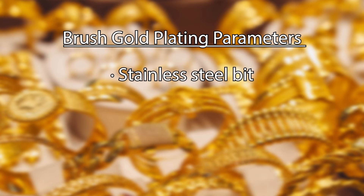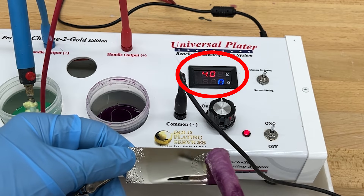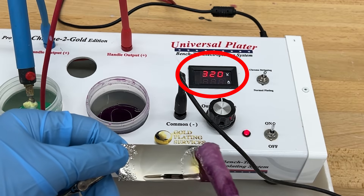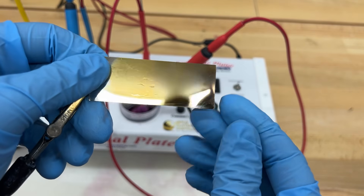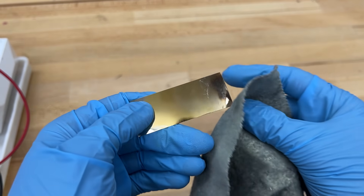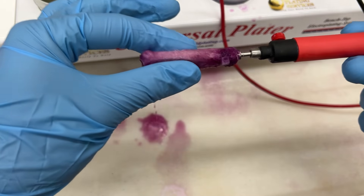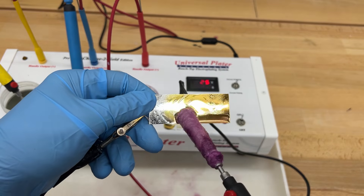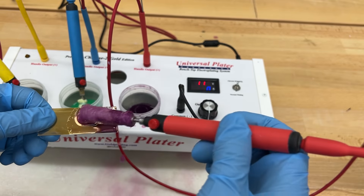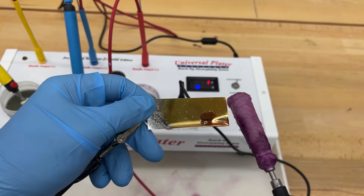How to use brush gold: brush gold is usually the final step in most brush plating processes. We recommend using a stainless steel bit while plating. Brush gold works best at room temperature at a voltage of 2.5 to 3 during plating. Note that once you start plating the voltage drops, so often the starting voltage is set to about 4 so that it will drop to the appropriate range as plating begins. If your voltage is too high, you might notice a darker gold deposit with a burned or bronzy look — this is easily removed by lightly polishing with a polishing cloth or a paste made of baking soda and water.